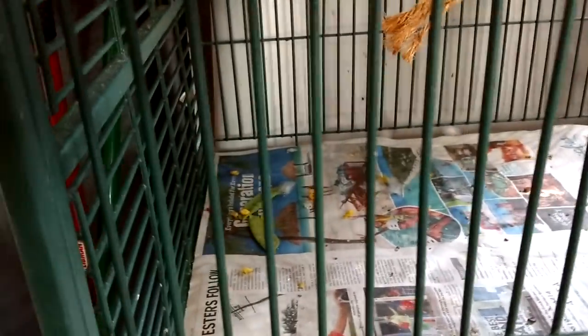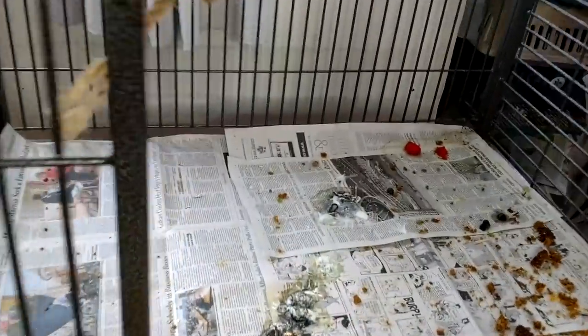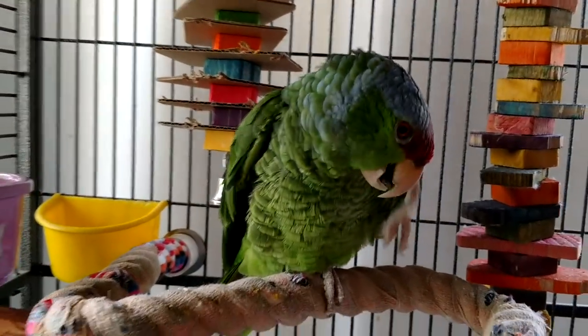Okay peeps, this is what it looks like in here. We have a ton of work to do. I change their paper every day and sweep every day, and this is what happens. Thomas, did you make some of this mess? Yes? Totally guilty.